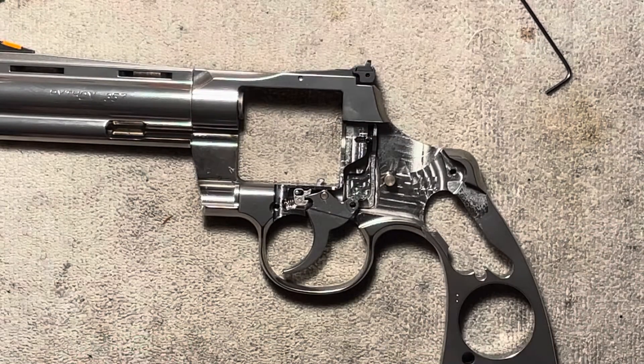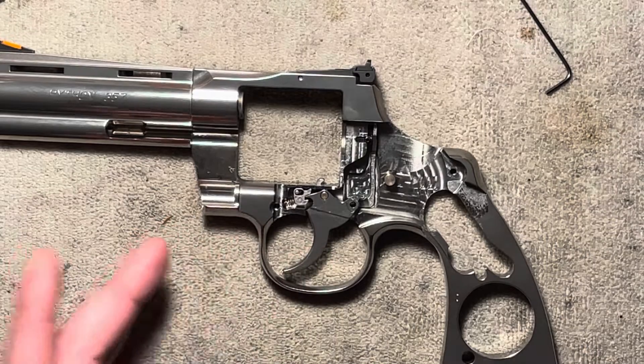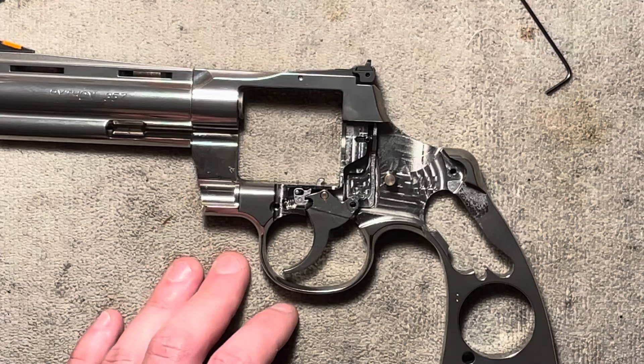Pretty clever to have such a simple mechanism that works in two different ways depending on what it needs to do. Thanks for watching — I hope that was helpful and you learned something from it. It is easy to see here on the Python, but this is more or less the same on a lot of different revolvers. Thanks for watching.